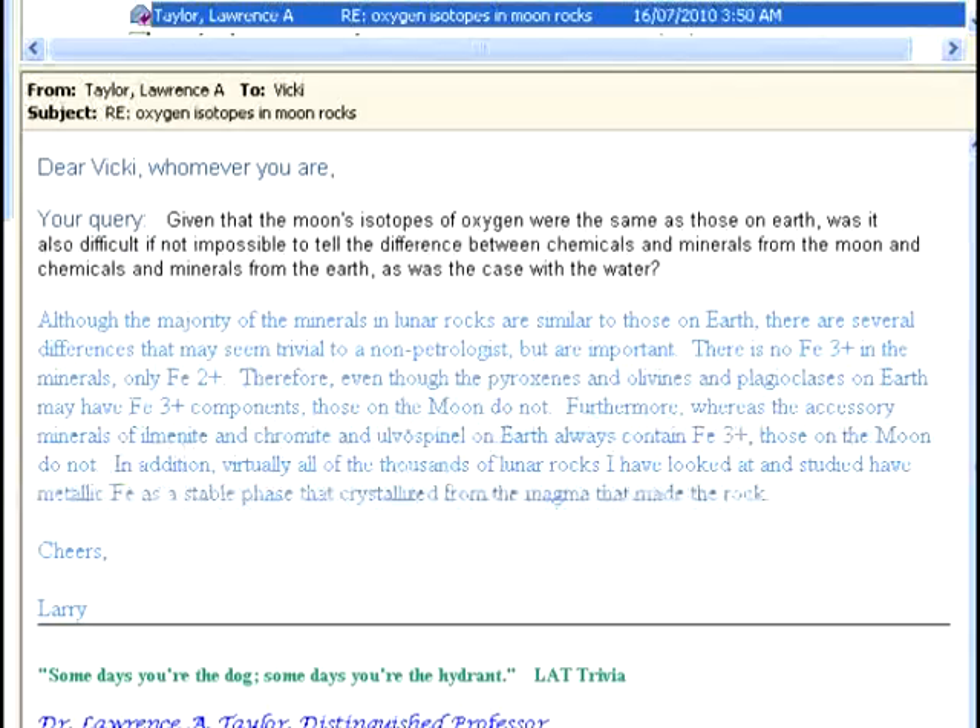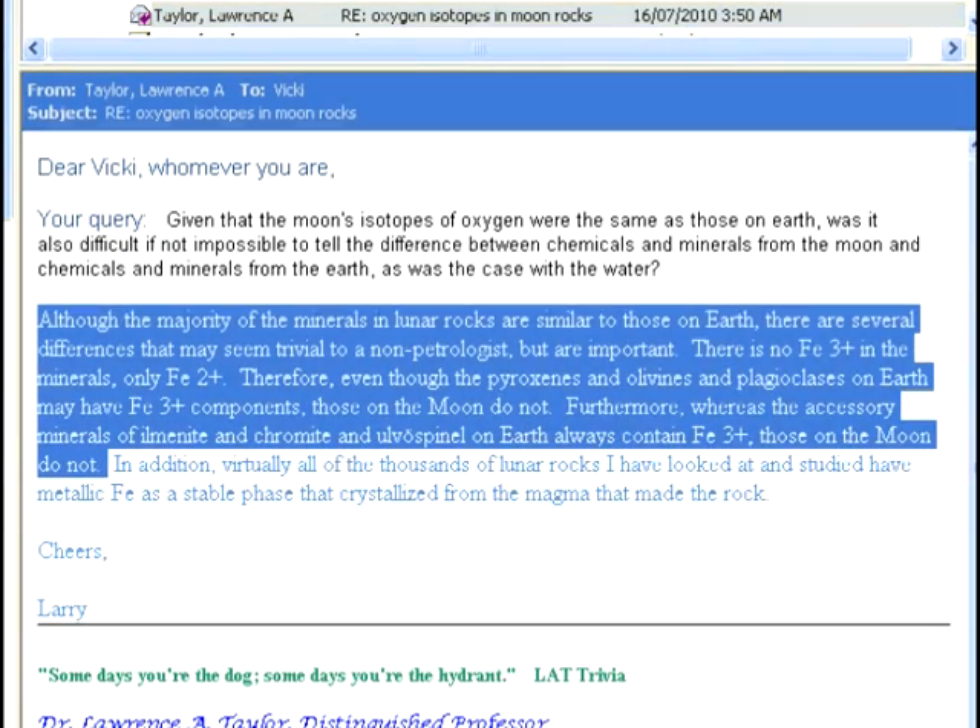Larry Taylor of the University of Tennessee told us the same thing as Curative in personal communication. Although the majority of the minerals in lunar rocks are similar to those on Earth, there are several differences that may seem trivial to a non-petrologist, but are important. There is no ferric iron in the minerals, only ferrous iron. Therefore, even though the pyroxenes, olivines, and plagioclases on Earth may have ferric iron components, those on the moon do not. Furthermore, whereas the accessory minerals of ilmenite, chromite, and oval spinel on Earth always contain ferric iron, those on the moon do not.